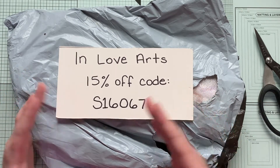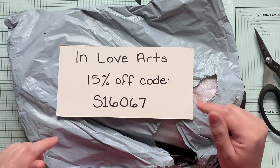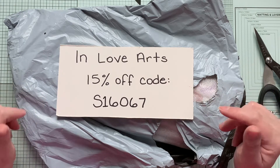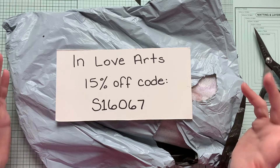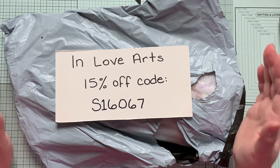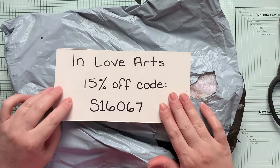You can go to their website and get 15% off your whole order if you use this code — it is S16067 — and that'll be in the description box below. I will also have links to all of the items I'm sharing with you today and a link to their website in general. They also offer free shipping worldwide if your order is over $25, which is amazing. That's a really low amount; usually it's much higher to qualify for free shipping. So definitely go check them out.